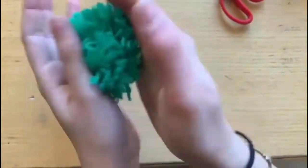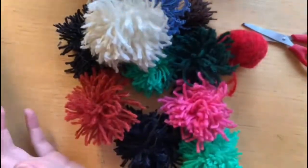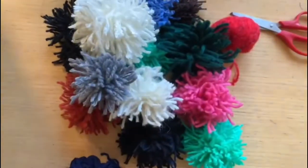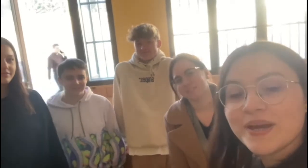E il nostro fantastico pompon è pronto per essere utilizzato per dare spazio alla fantasia. Ovviamente con i pompon possiamo fare tutto ciò che più vi piace: come portachiavi, orecchini, ciabatte, collare e tappeti.